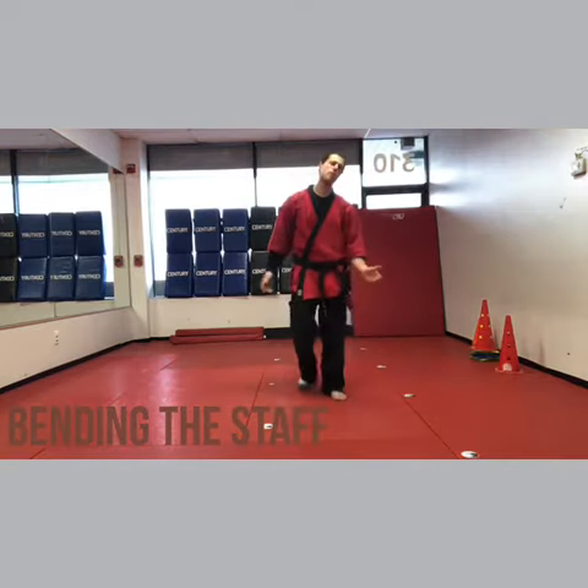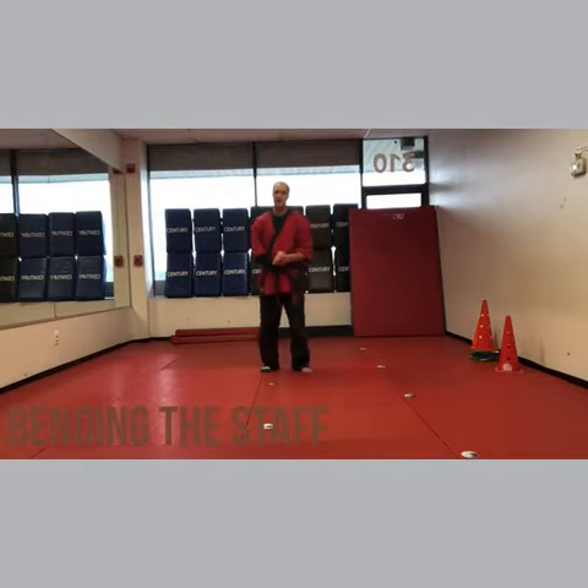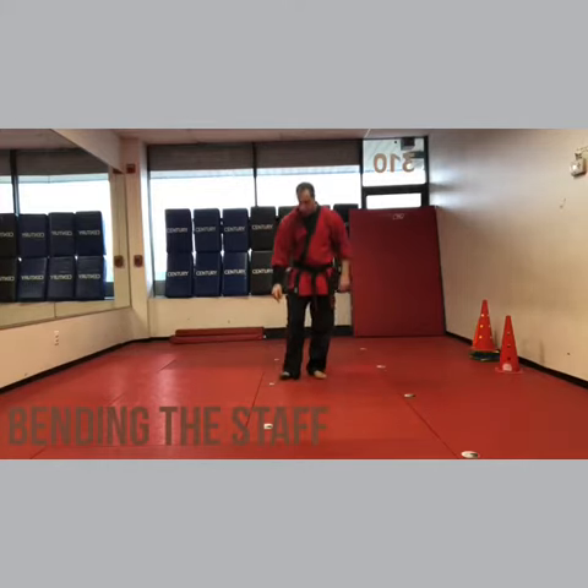Hey, I'm Sensei Matt Federico, and you're up to my favorite one — it's Ben and the Staff. This is my favorite. So sleeve is the right side, sock is the right foot.